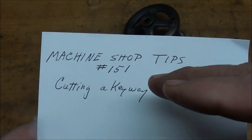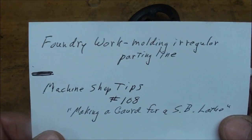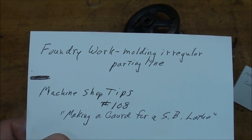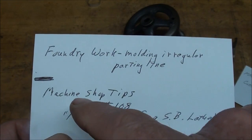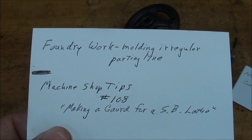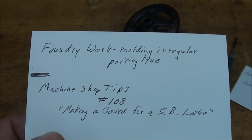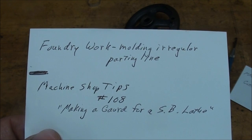This segment will be just a couple minutes rather than the full fifteen-plus minutes of the dedicated video, so the detail won't all be here. Also, if you haven't seen these two videos on irregular parting lines — do a YouTube search for 'Tubal Cain' plus 'foundry work molding irregular parting line,' and also machine shop tips number 108, making a guard for a South Bend lathe. Both are irregular parting line molding jobs you may find of interest. Now let's step over to the lathe and I'll show you how I'm going to make that keyway.